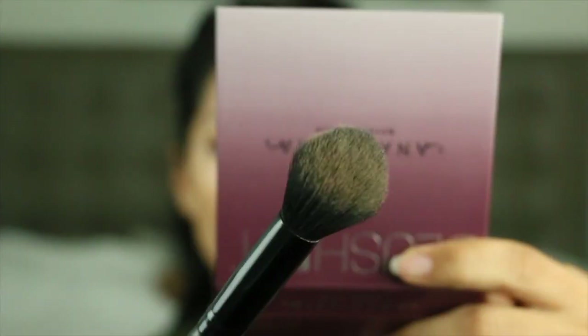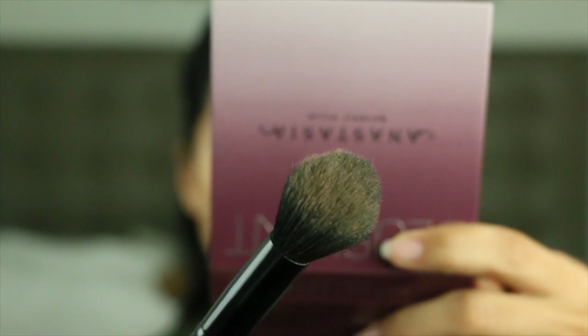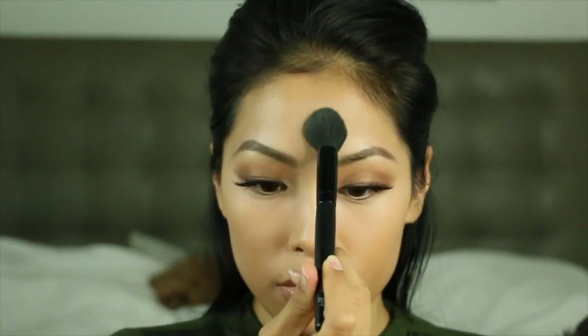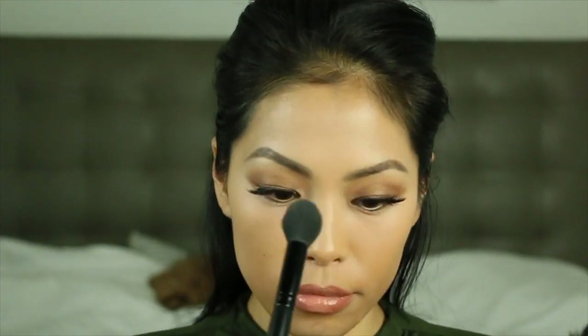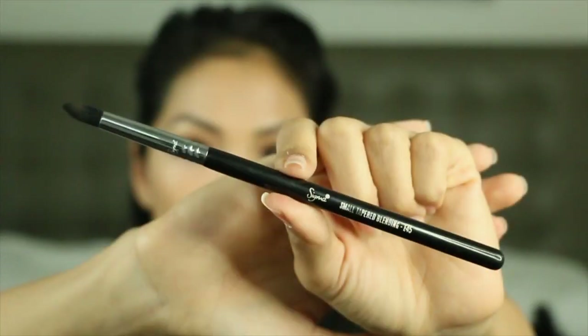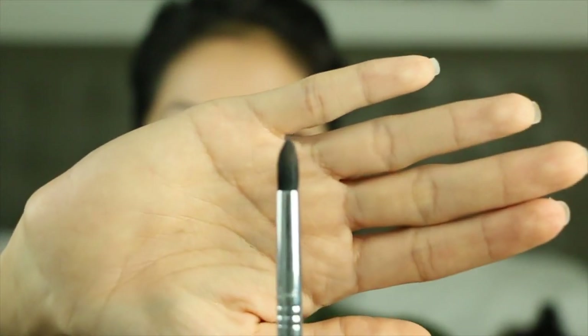I'm going to use the lightest shade in the palette, peaches and cream, on this small tapered elf blending brush. You can see there was a lot of product it picked up, and I'm just going to set my whole face. Now I'll take my Sigma small tapered blending brush e45.